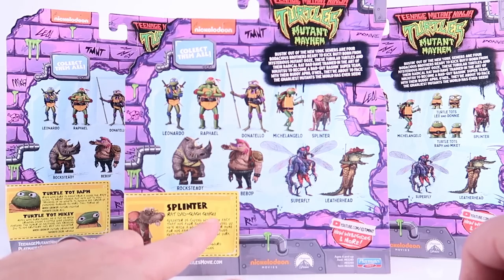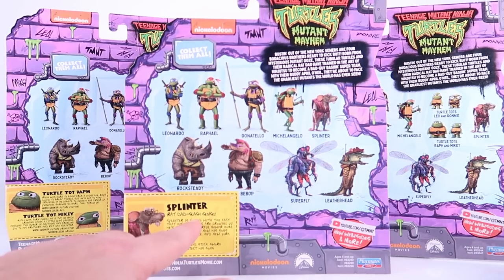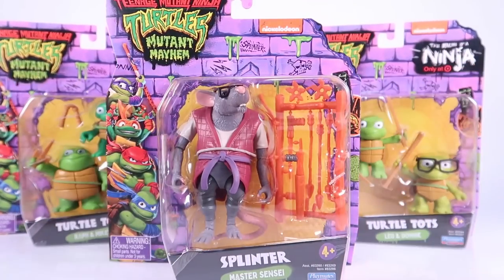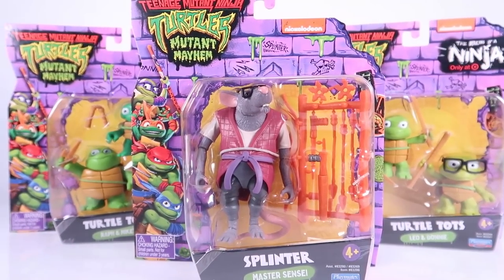Rat Dad Slash Sensei. I love that they actually wrote the word 'slash' out. That's ridiculous. All right, let's go ahead and get these guys opened up and we will get a closer look at the figures.